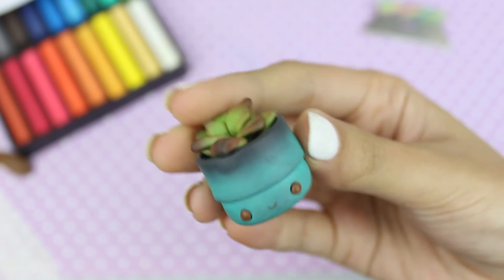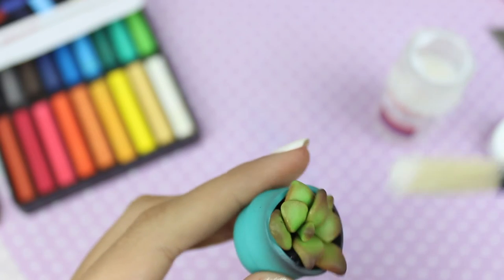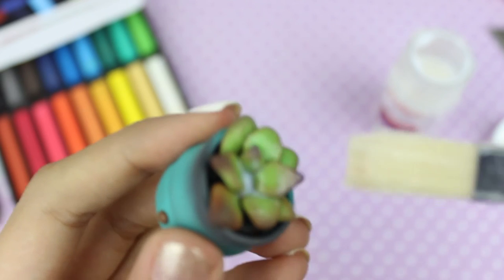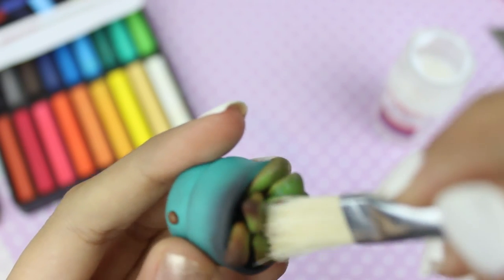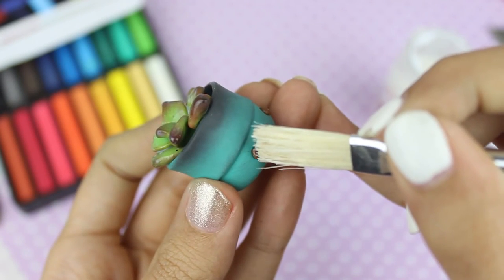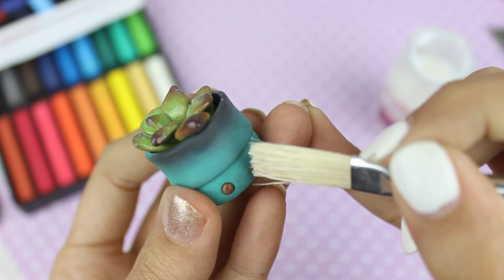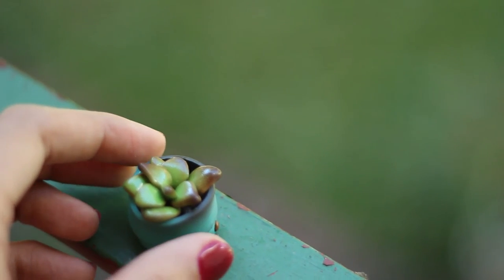I baked mine for too long and it came out a bit burnt, but I actually like the burnt look so I'm keeping it. Last but not least, after baking you want to add some glaze — this is optional if you don't have any. But because it's a succulent, glazing just the leaves looks amazing and more realistic. I'm also touching up by glazing the eyes and mouth to give it a bit more shimmer and shine.